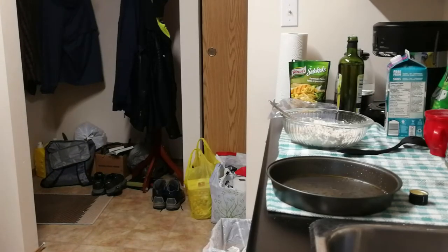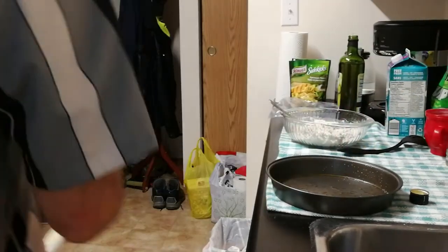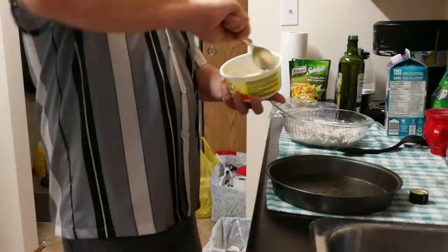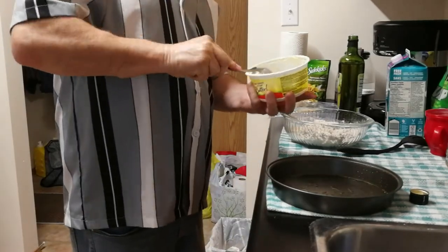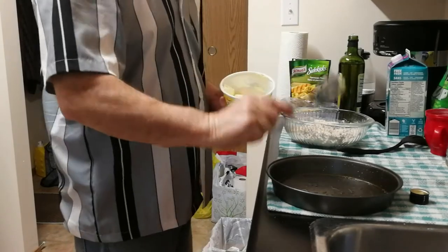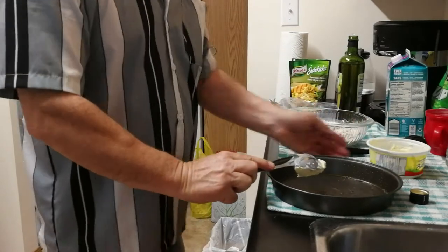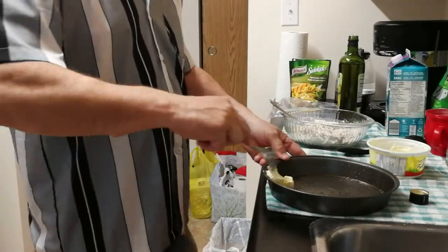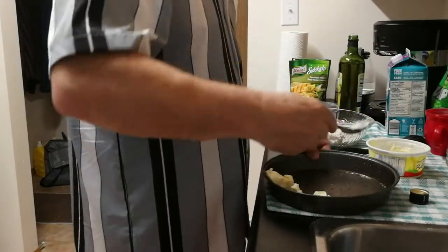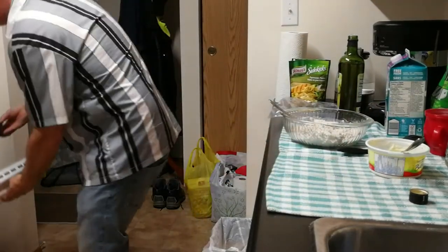What I do have is I Can't Believe It's Not Butter. I'm going to use this — about a good-sized tablespoon. This is going to go into the oven and melt. This is the pan I'm going to use. I'm going to let that melt while I'm coating the chicken.